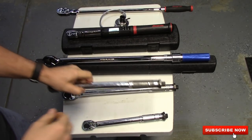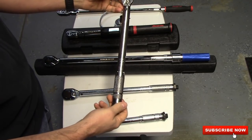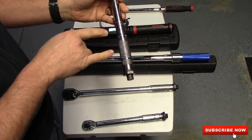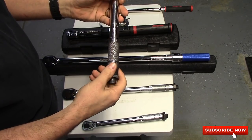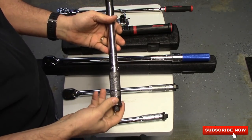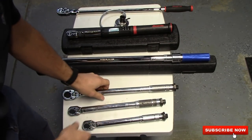And then you have their 3/8 version. It is foot pounds and it goes to 80 foot pounds. One thing I need to mention: if you own any torque wrenches, when you're done using them, always take it all the way down. It takes the stress off of the spring. When you leave pressure on your spring, that's when you start losing your accuracy on your torque wrench.